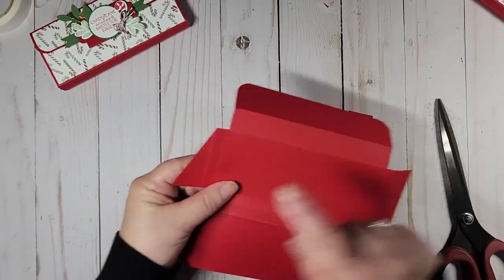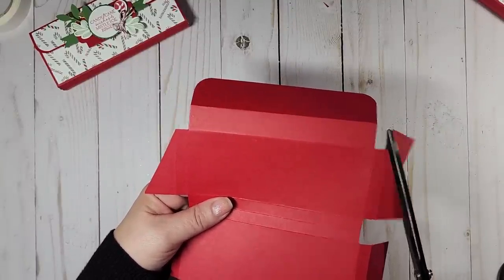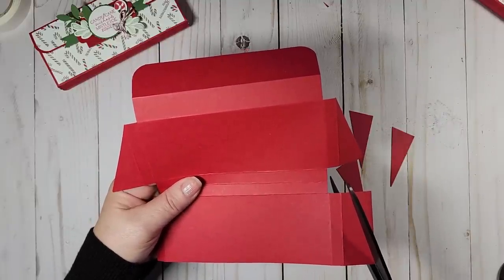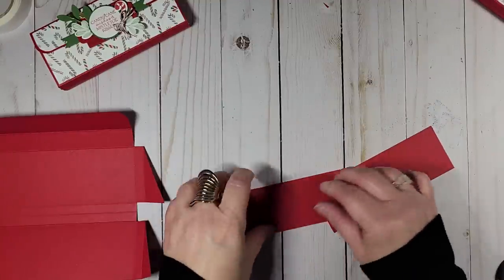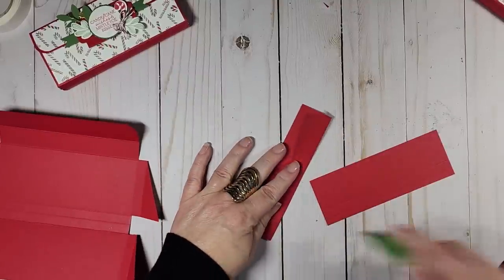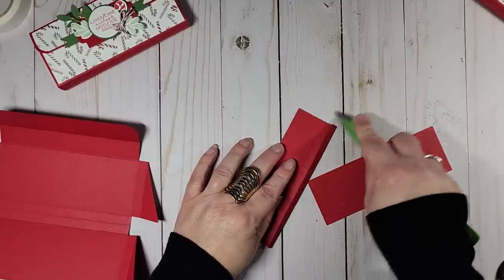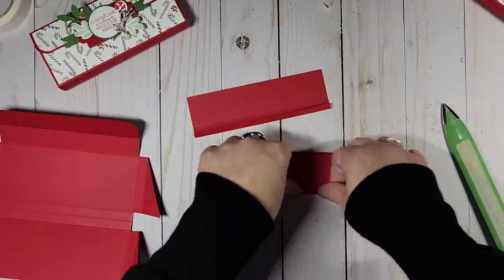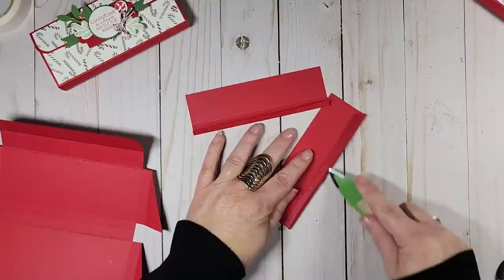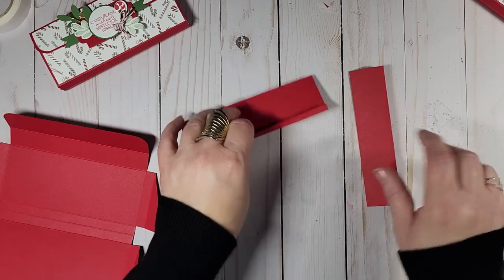Flip it over — the diagonals should all go in the same direction. Now it should look like this. I'm going to bring in the other two pieces and fold and burnish on the score lines. It's a little tricky since the score line is only a quarter of an inch. Then I'm just going to add the DSP — this is my one and a quarter inch DSP — adhering it to both panels.